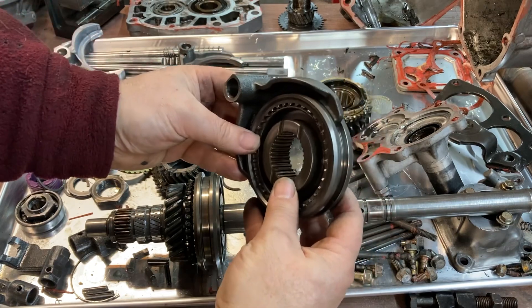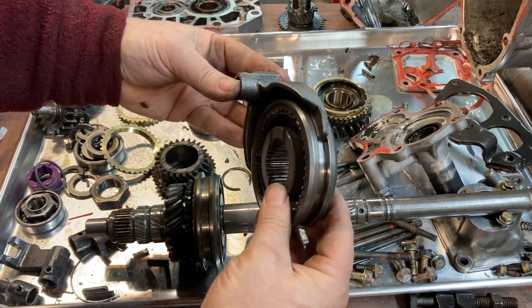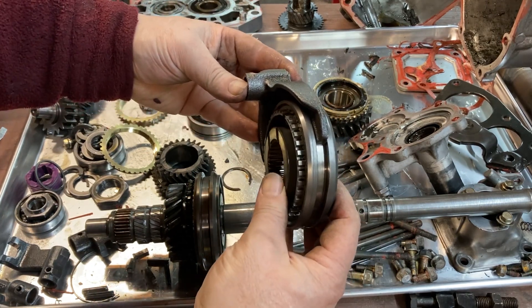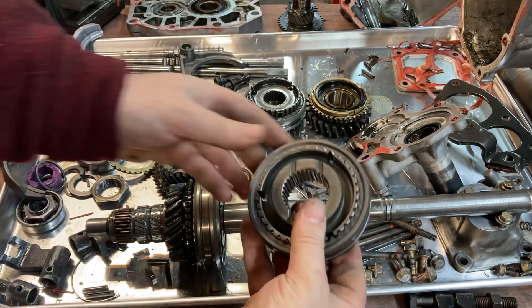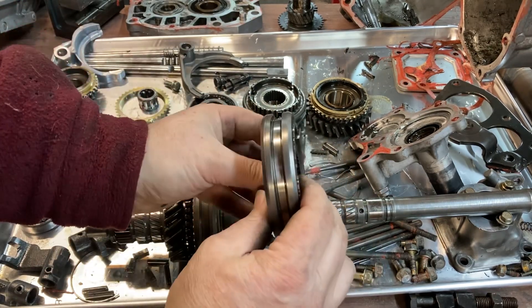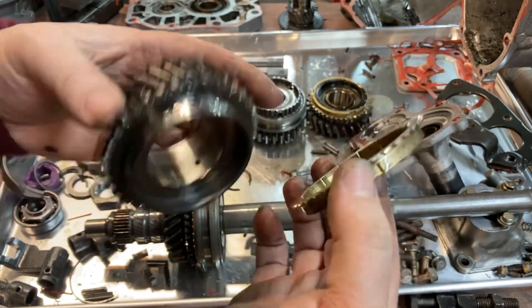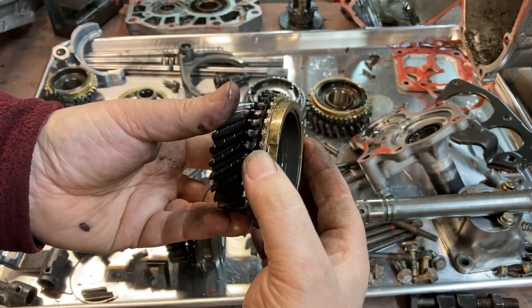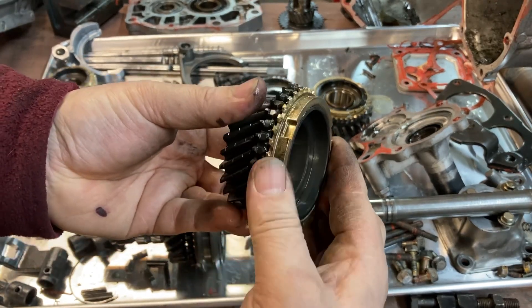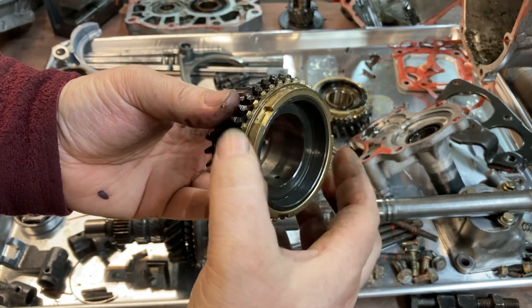When you go to shift gears in the transmission, the shift fork here slides in the groove of this shift selector. When you move the lever, it moves this ring forward or back over the center gear. The center gear has splines and is locked onto the output shaft. The synchro ring — this brass ring — has a taper on the inside that mates with a taper on the outside of the gear. If you press it lightly you can spin it, but if you give it a little more pressure and push harder, it locks into place on that taper. With gentle pressure again, it spins nicely.